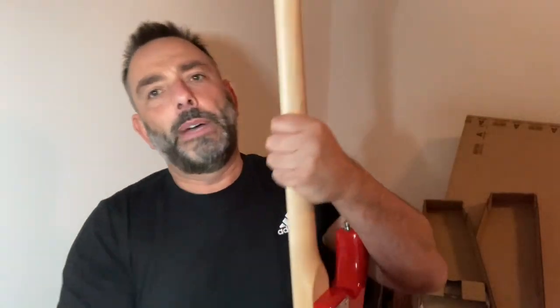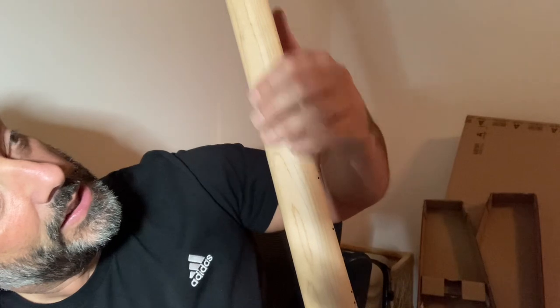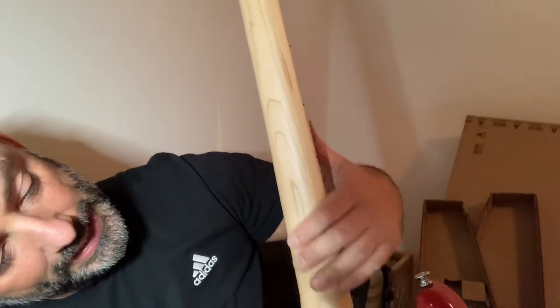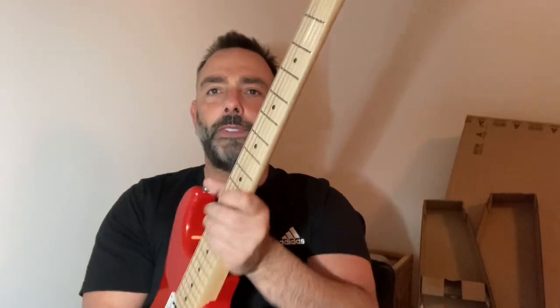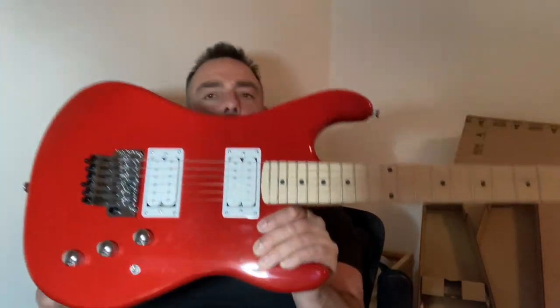And even on the back — the camera won't pick this up — but you can feel where it's not been sanded equally all over. The neck just feels horrid. It makes the whole guitar feel cheap to play and maybe even cheap to look at.